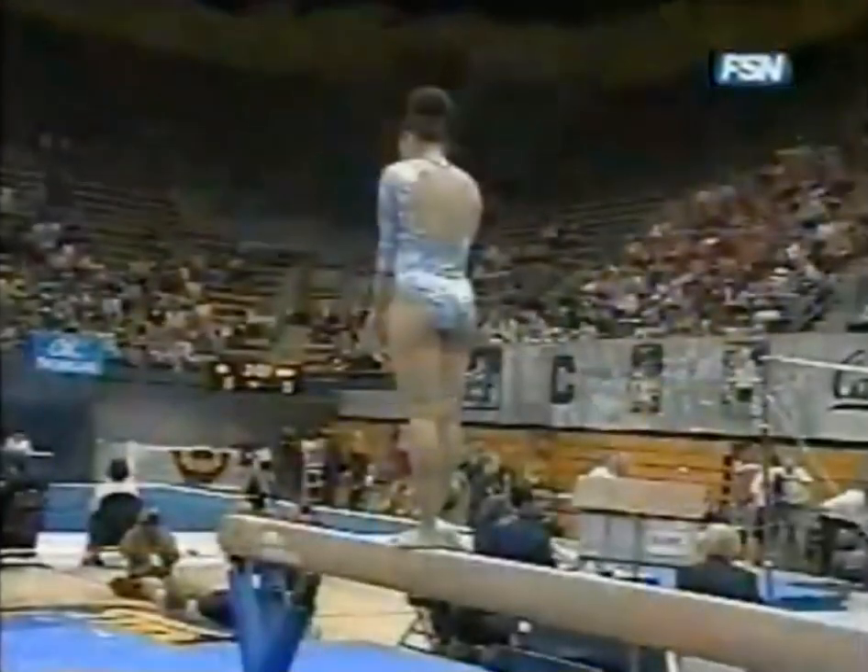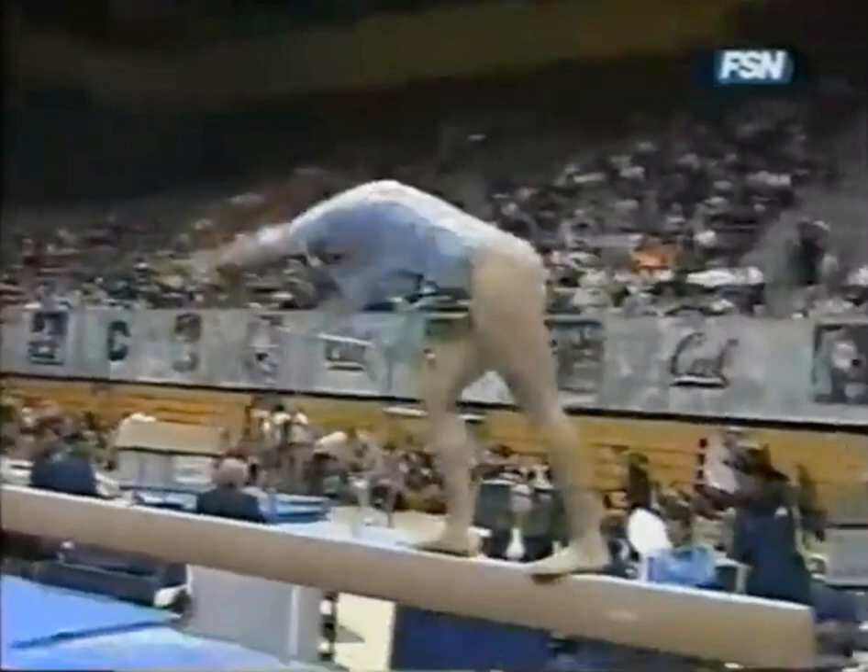Very hard to score high when you're the first performer. We move now to the balance beam. UCLA normally very good on beam, and this is Jordan Schweikert.